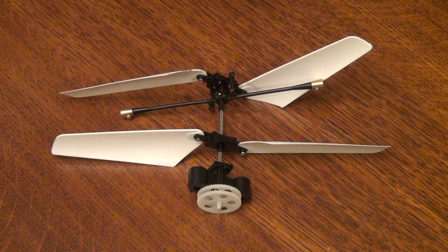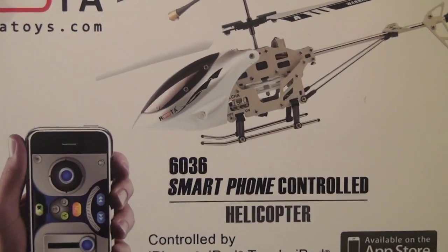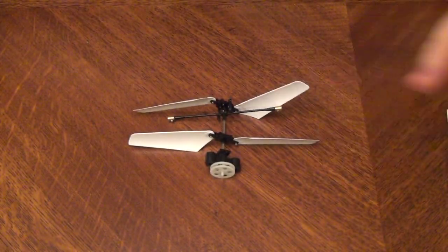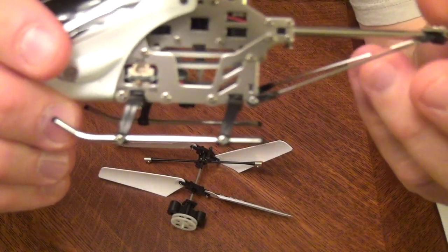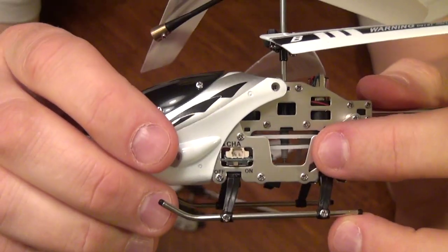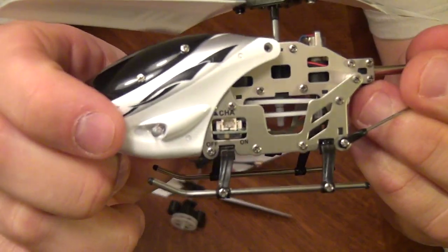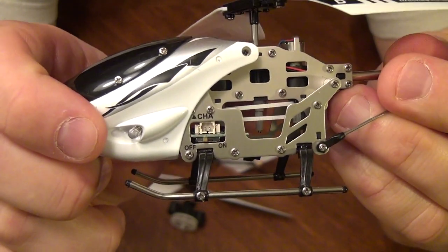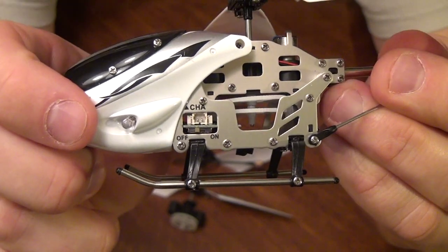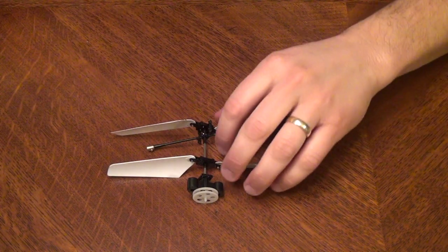For this tutorial I'm going to show you how to replace this part right here. This is called the Top Rotor with Engine Gears and it's for a Mota 6036 smartphone controlled helicopter. I actually have two of these I'm going to be replacing today. I ordered these parts online from Mota directly from their site, about $5.50.